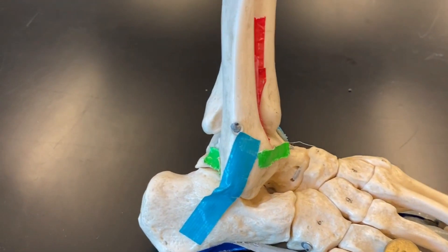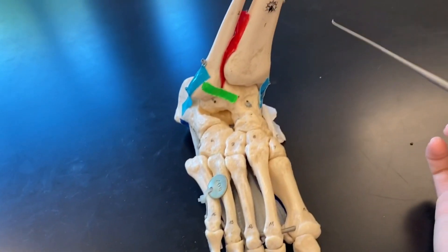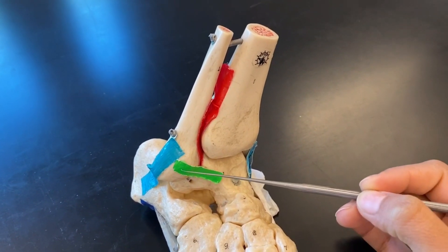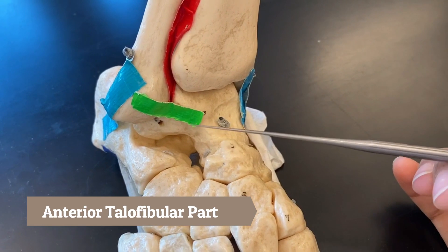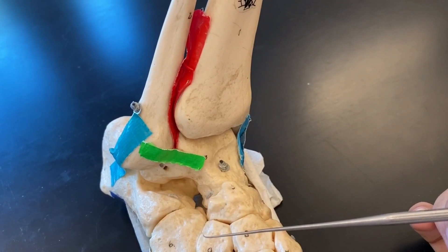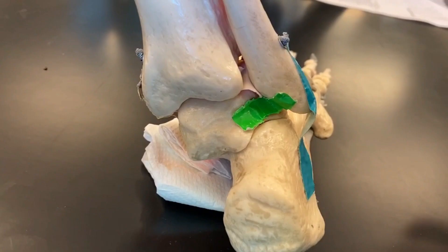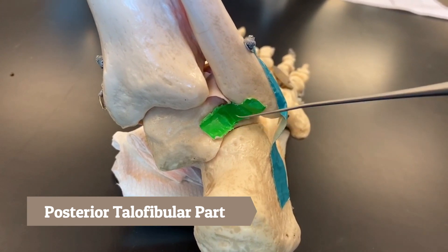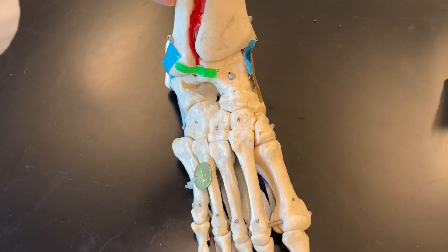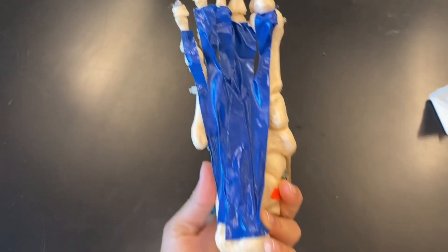We also have the anterior and posterior talofibular parts. On the anterior side of the foot, from the talus to the fibula, this is our anterior talofibular part of the LCL of the foot.